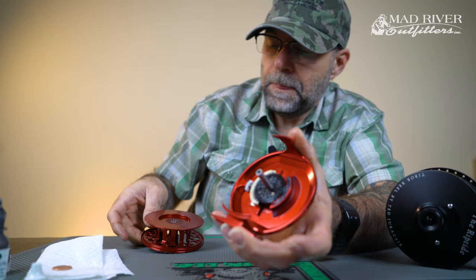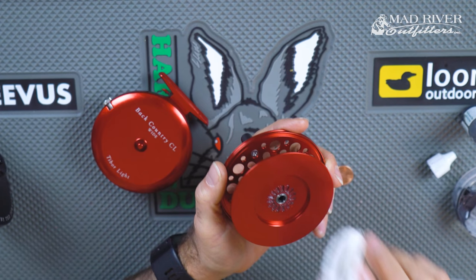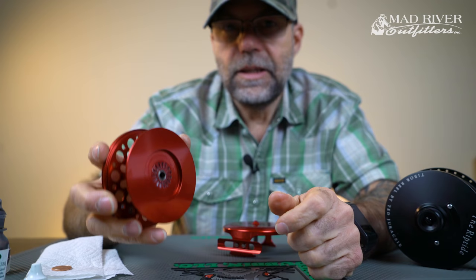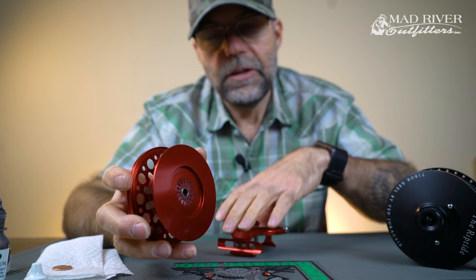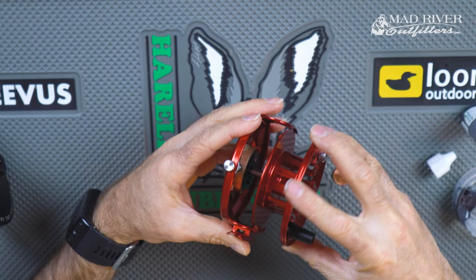Now we're going to go ahead and check and make sure that there's no salt deposits in any of these little grooves, any places in the middle of the spool that you might have — you just want to make sure. All of the backing and line does not need to be taken off. If you just put the whole reel down into fresh water — not hot to wash away the grease, and not overly cold, but just room temperature water — all of those salt deposits will go away. And when you're lubing them, it gives you the opportunity to go in and double check.